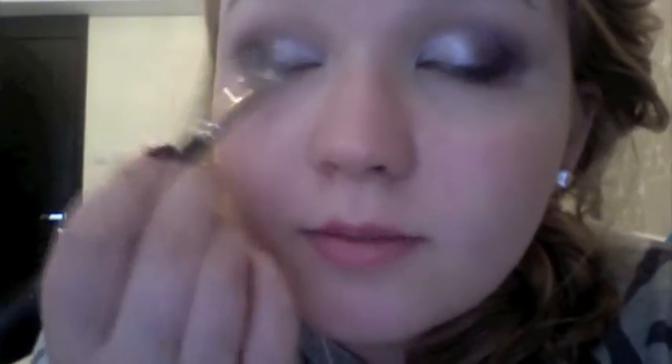So down into the tear duct. Now I'm going to get my 217 again and just blend where the dark and the glitter meet, so it's not quite as sudden.